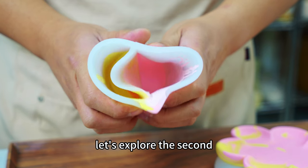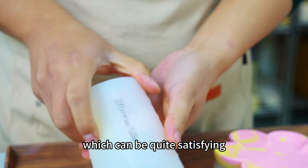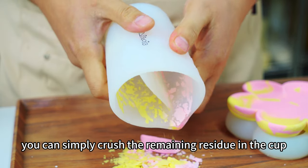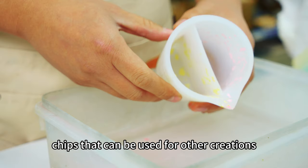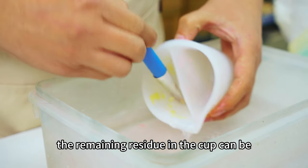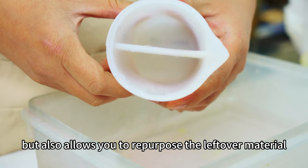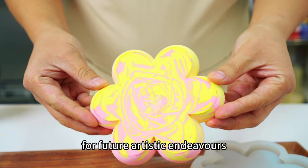Next, let's explore the second method of cleaning the silicone split cup, which can be quite satisfying. Once the buonite has solidified, you can simply crush the remaining residue in the cup, and you will obtain some terrazzo chips that can be used for other creations. The remaining residue in the cup can be easily cleaned with a brush and water. This not only makes the cleaning process easier, but also allows you to repurpose the leftover material for future artistic endeavors.